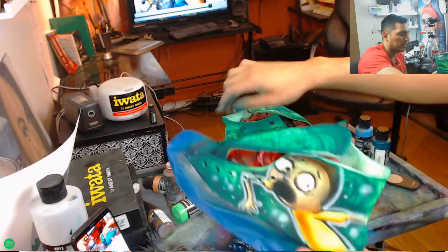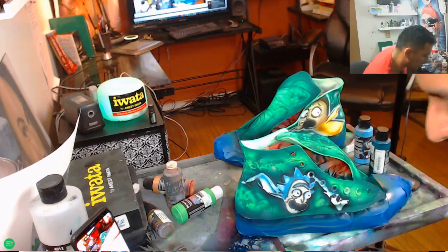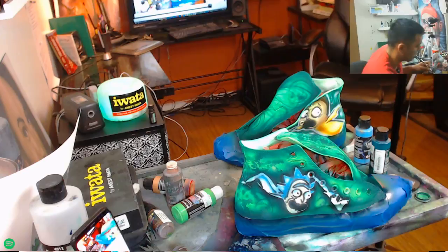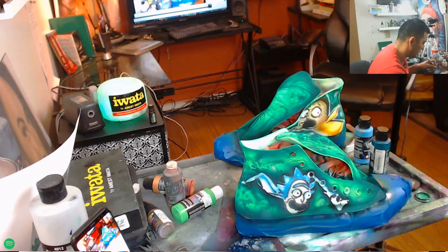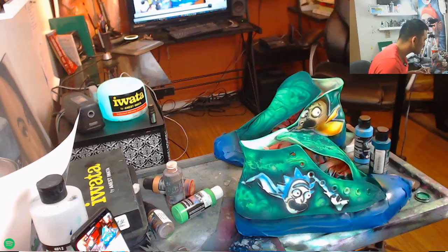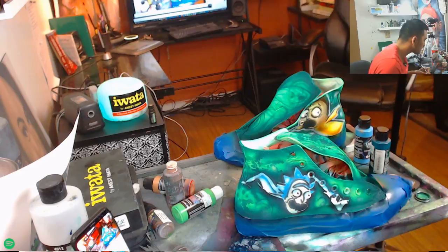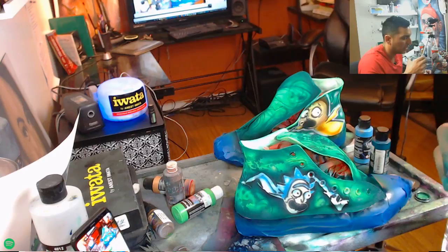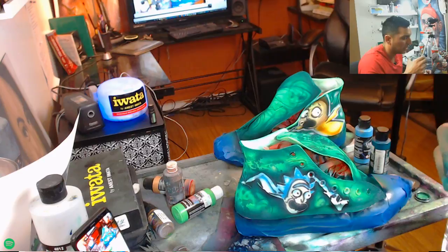I want a deeper blue in here, mixing that blue with the background. How much do I charge? These are $100 for the art plus the cost of the shoe — you don't have to get them on Converse, you can get them on anything, or you can ship me the shoes. If you want to learn more, check out my Patreon at patreon.com/mindlesspaint — I'm teaching people how to airbrush and doing classes for airbrush artists and special effects painters.